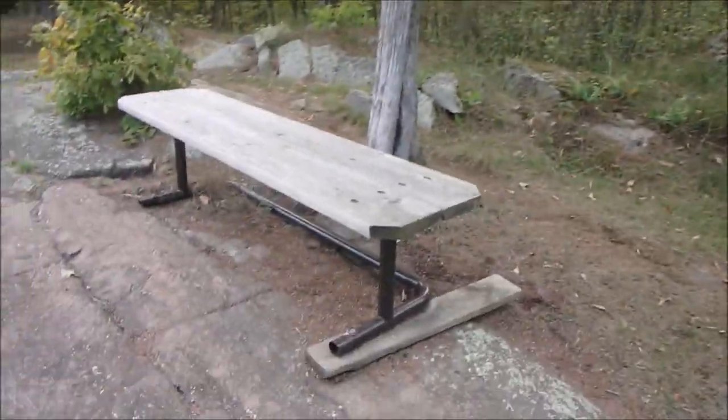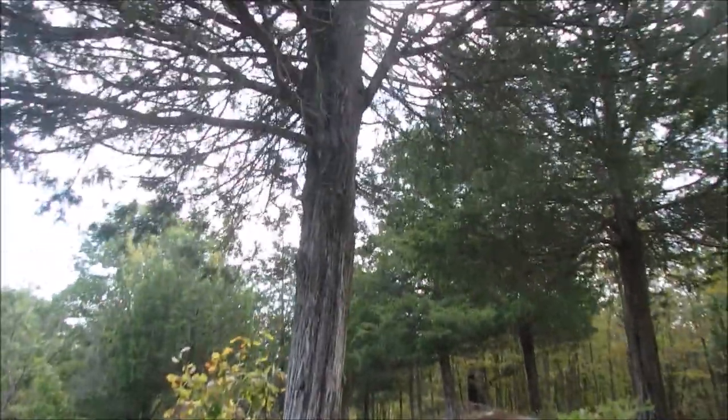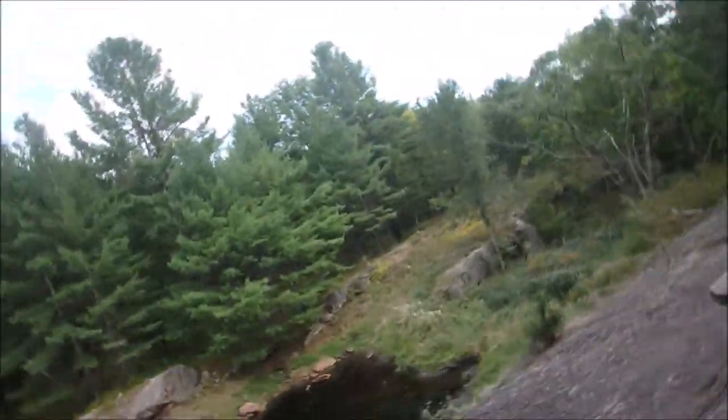Almost forgot — I just had a family group come through here. When you're doing reviews at a campsite it's nice because you have your own space. But when you're on a trail like this, anybody coming up the trail is going to walk right through your shot. Most of them come this way — I was just letting them get a little ahead of me. They had a bunch of kids with them.